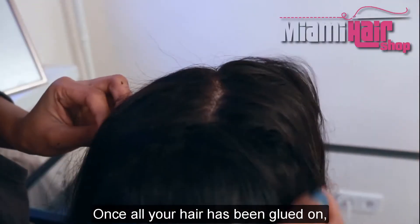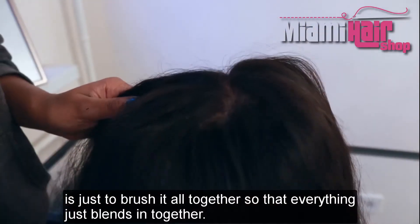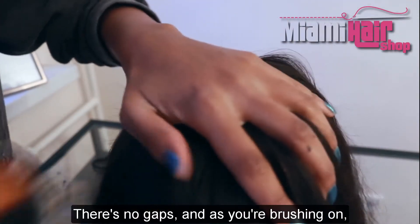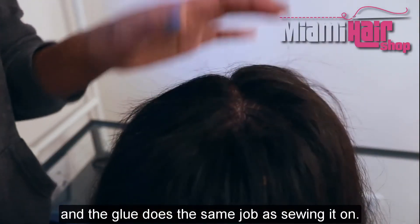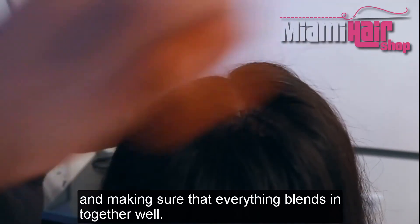Once all your hair has been glued on it's going to look a bit messy, so just brush it all together so everything blends in — the closure blends in with the rest of the hair and there are no gaps. As you're brushing you can see the hair is very secure and the glue does the same job as sewing it on. Just brush the hair out and make sure everything blends in together well.